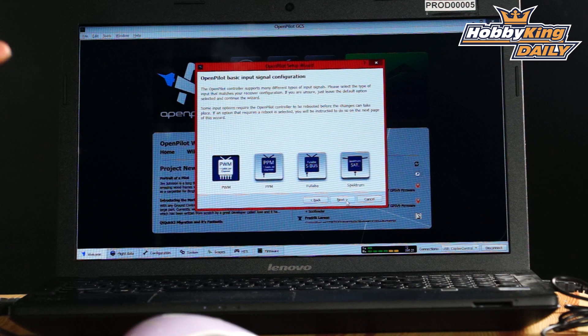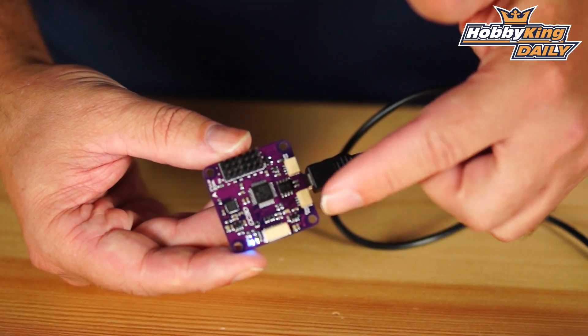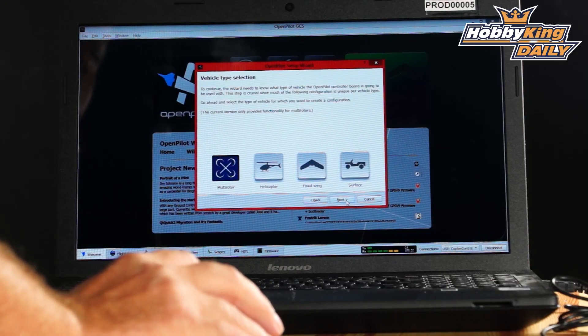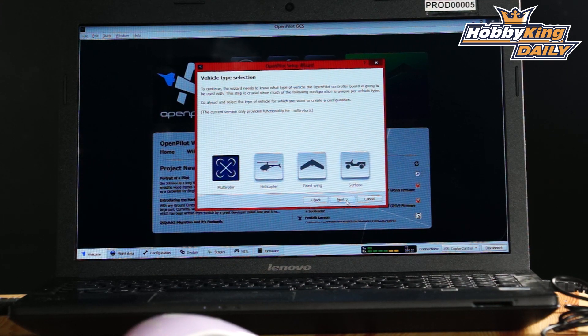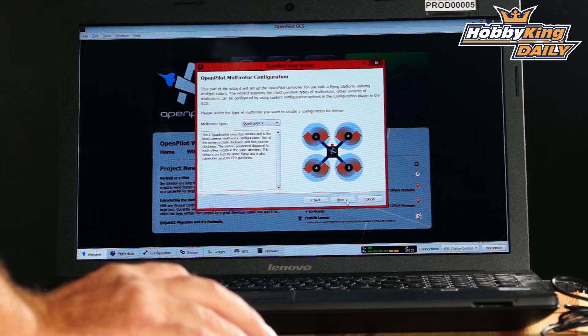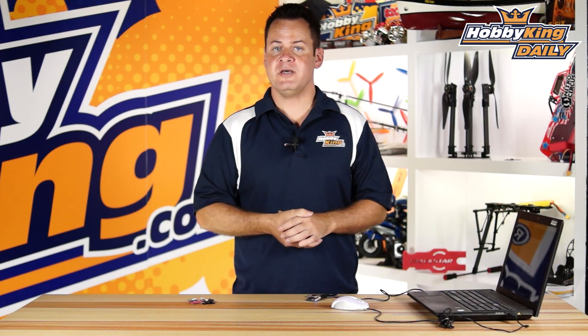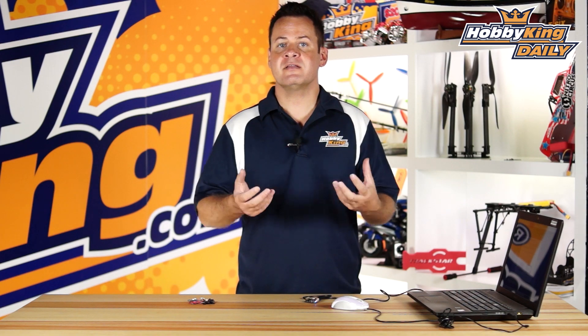It asks what kind of input you have. This board supports PWM, which uses individual connectors for throttle, rudder, elevator, aileron, and flight mode. It also supports PPM or CPPM as a single wire, Futaba S.BUS, and a direct satellite receiver through one of the auxiliary flexi ports. You pick your vehicle type — it works as a flybarless controller for helicopters, fixed wing, rover, or multirotor. In my case I've got multirotor selected. It then asks what configuration — plus, X, hexacopter — you just pick from the dropdown.